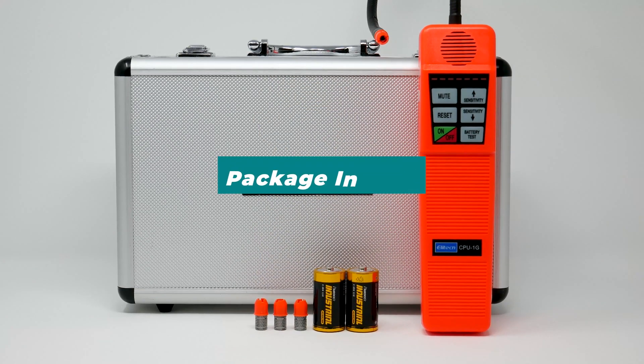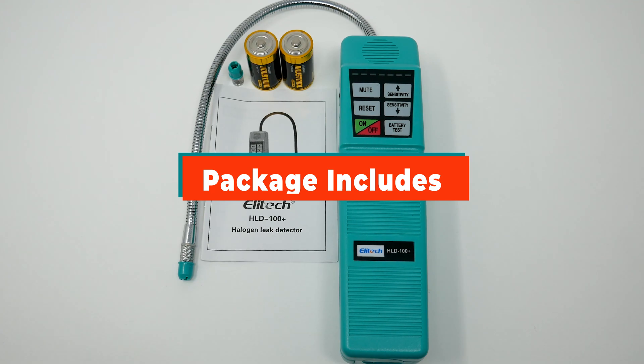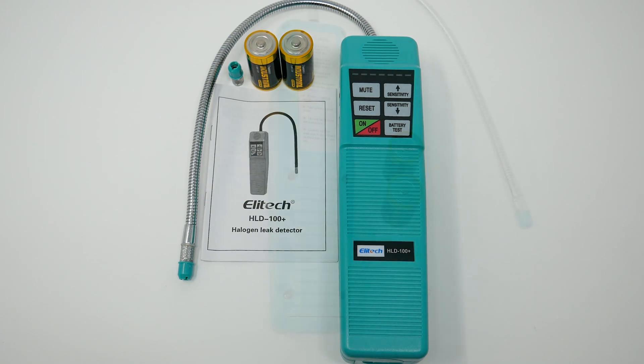Here's what the package includes with the CPU 1G. And here's the HLD 100 Plus.